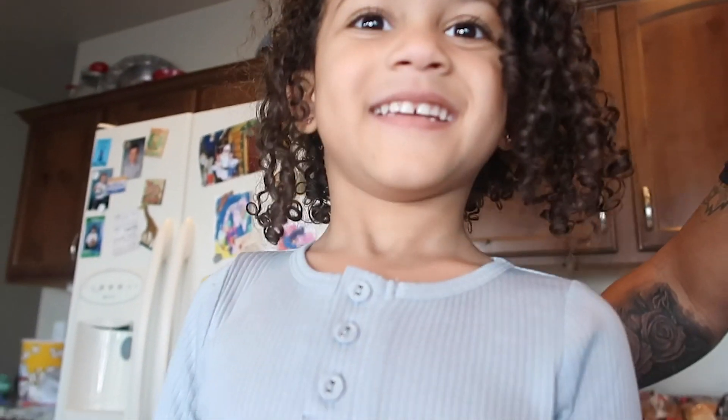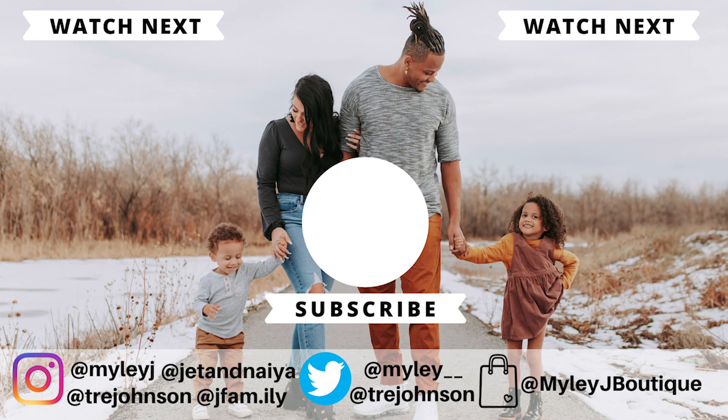Thanks for watching! Bye. Smack the camera. Smack it. That's not really a smack. Smack it!